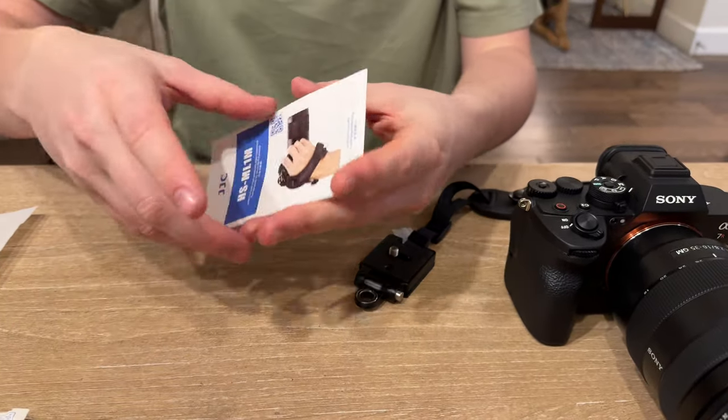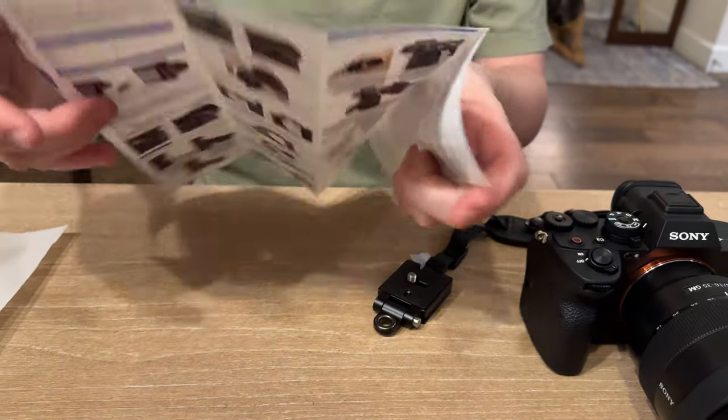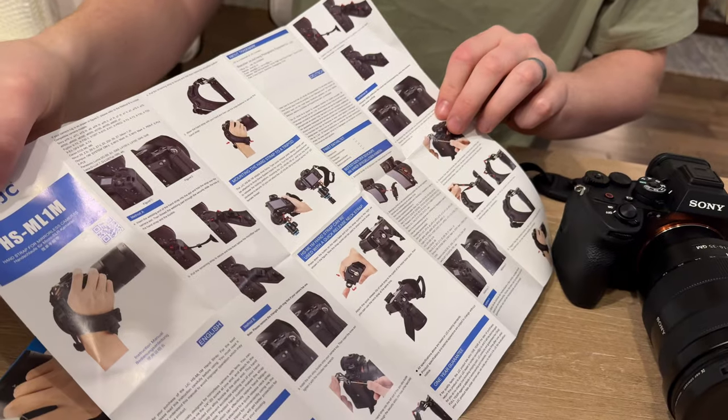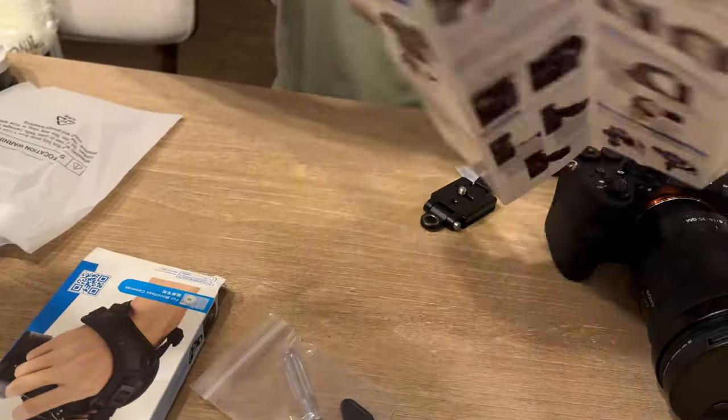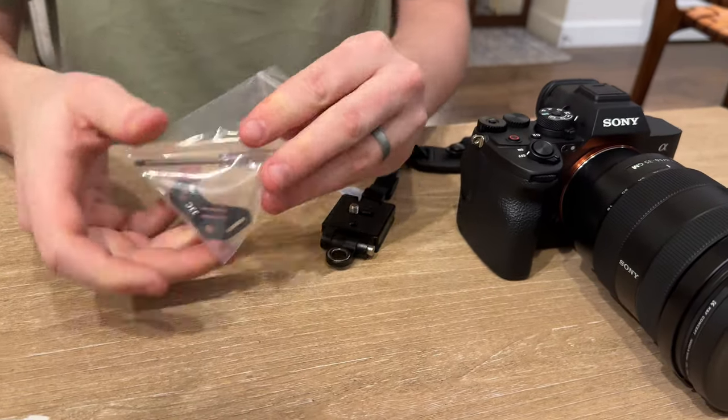So you have a little booklet in the bag that gives you some instructions. This gives you actually really great photographic instructions on how to install this strap. Just kind of set those over to the side — we'll just walk you through how to do it today.